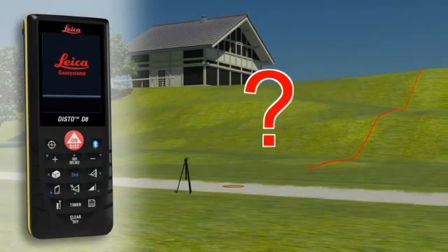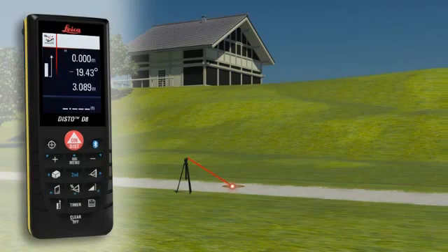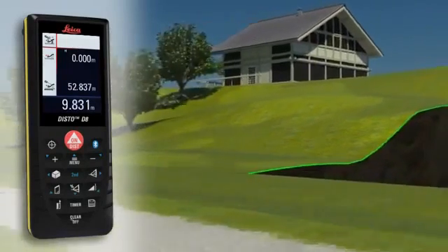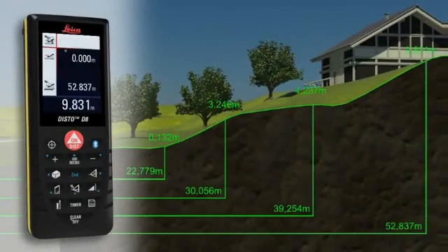With the Leica Disto D8, you can even determine a simple altitude profile. Measure an unknown reference mark with the device, then measure each of the relevant altitude differences. When the measuring points have all been recorded in one direction, you can then determine a cross-country tread with the measured horizontal distance and the height difference.